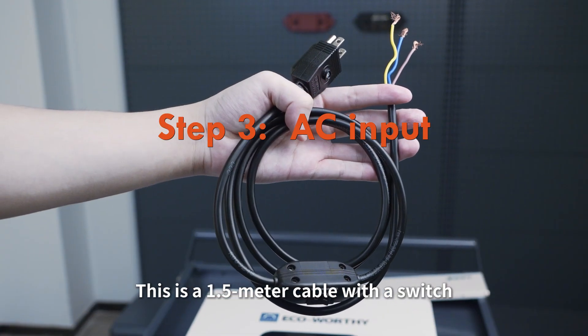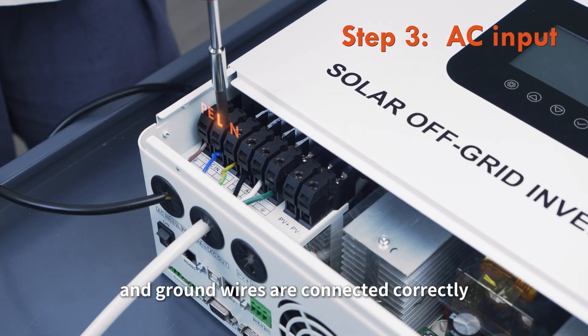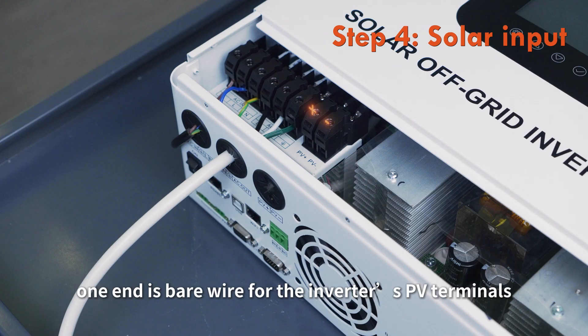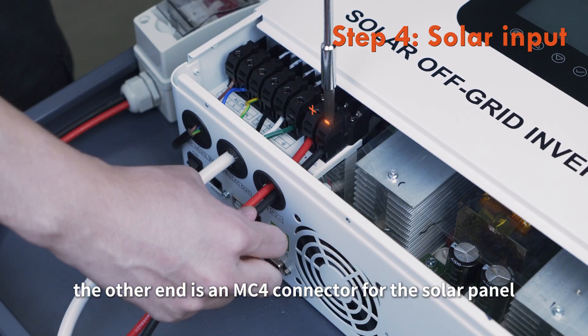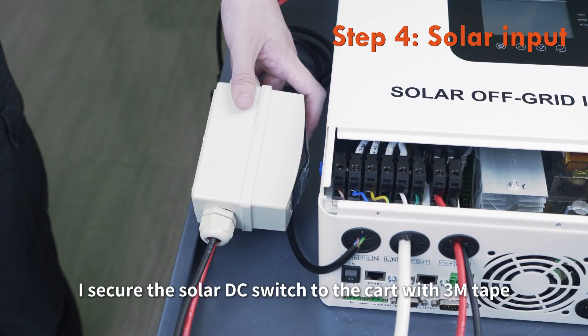This is a 1.5-meter AC charging cable with a switch. As always, make sure the live, neutral, and ground wires are connected correctly. Then connect the solar input cable — one end is bare wire for the inverter's PV terminals, and the other end is an MC4 connector for the solar panel. I secure the solar DC switch to the cart with 3M tape.